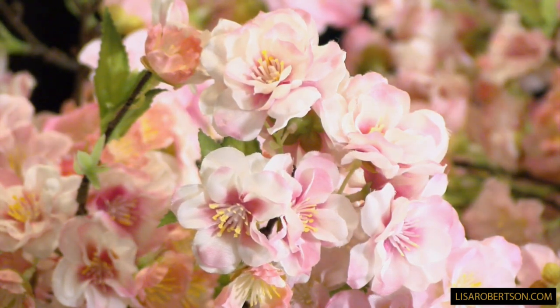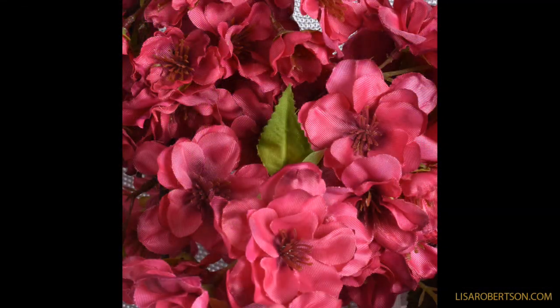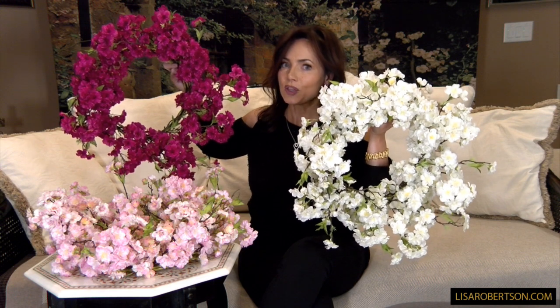Then we have this deep, really saturated pink that I think is just stunning, and it has different shades in the flowers as well. I think any of them are beautiful — any of them are going to be absolutely stunning.